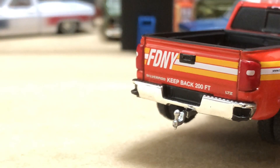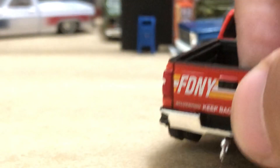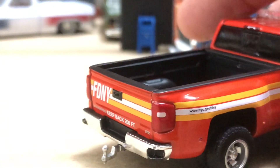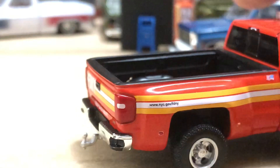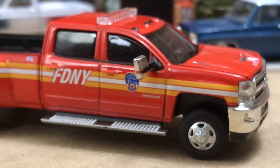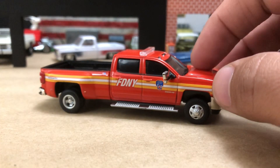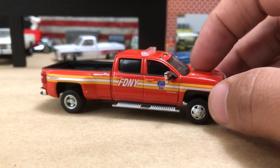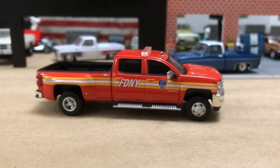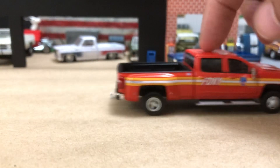You can see 'LTZ,' 'Keep Back 200 Feet,' and 'Silverado' on the tailgate. The bow tie they probably would have taken off to run the striping. This modern stripe package is usually reflective, so they'd want to keep as much of that on the vehicle as possible. It's a really cool truck — I love the graphics. I can't wait for the hitch and tow set — they're going to do an FDNY CUCV basically three-quarter to one-and-a-quarter ton long bed truck from the 80s painted in FDNY colors with a little trailer.